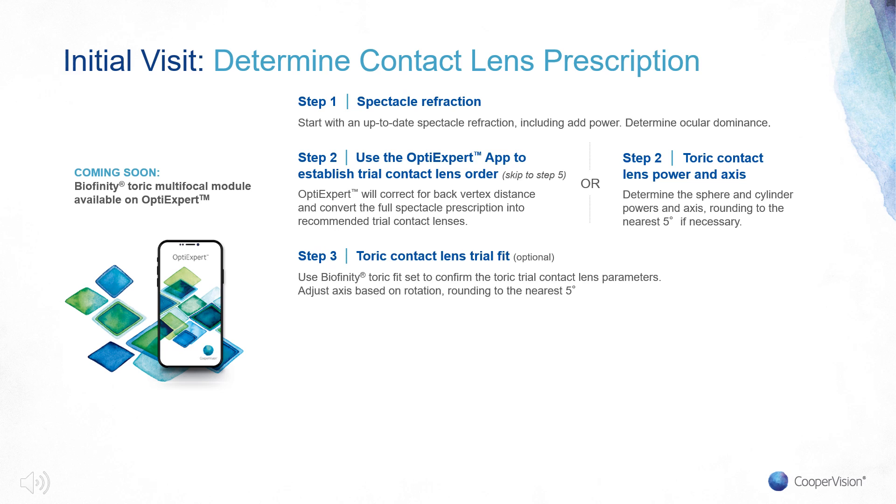Step 3 is an optional step. Since many offices already have a Biofinity Toric fit set, and Biofinity Toric Multifocal is equivalent to Biofinity Toric for stabilization and orientation, an ECP can have increased confidence in the fit and axis needed when ordering Biofinity Toric Multifocal by using the trial fit set from Biofinity Toric. An ECP can assess orientation and adjust the initial lens ordered. Adjusting for minimal rotation is available as the lens can be oriented and ordered in 5-degree increments.